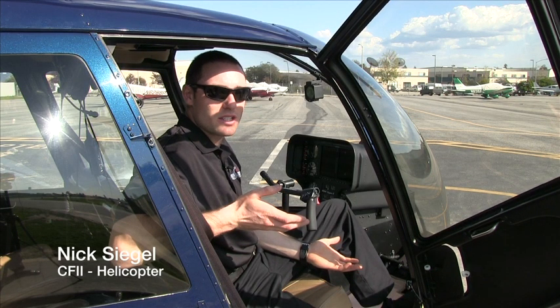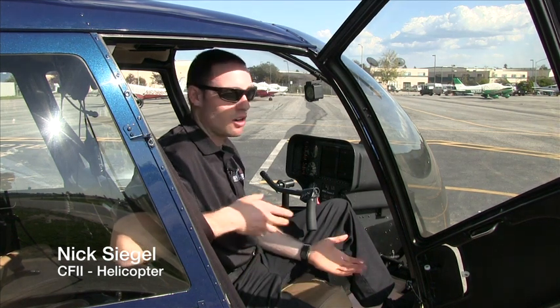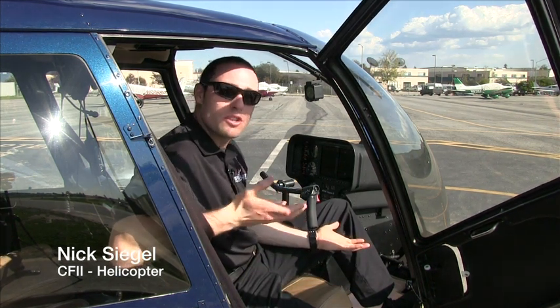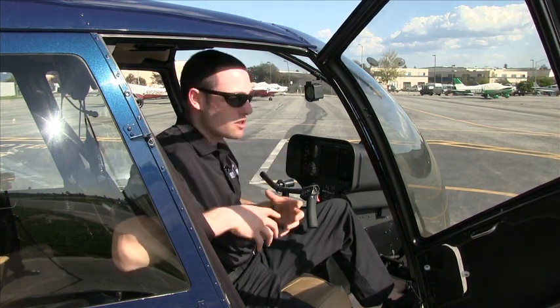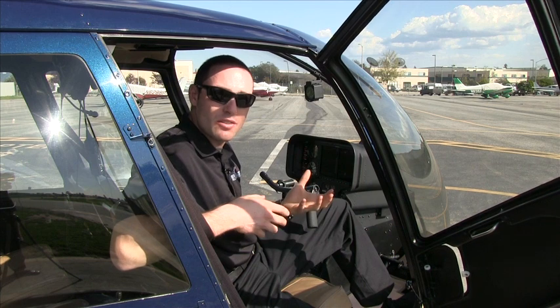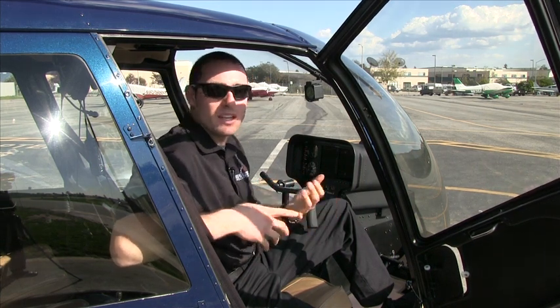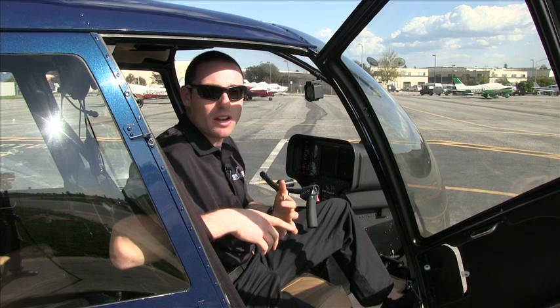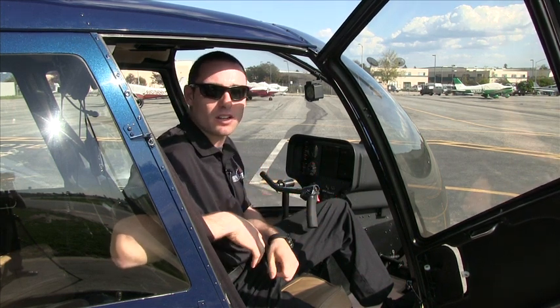Hi, my name is Nick with Specialized Helicopters, and today I'd like to tell you a little bit about the newest addition to our fleet, our R44-2 with the G500 glass panel display. I want to talk about some of the exciting and innovative features of it, and also some of the things that make it easier to train on, cheaper to train on, and more beneficial for students with the upcoming advances in aviation technology.